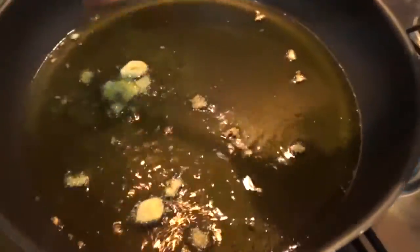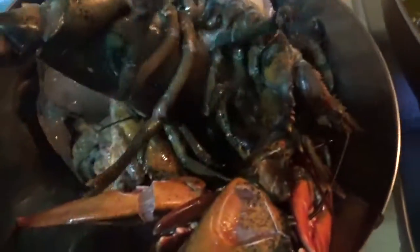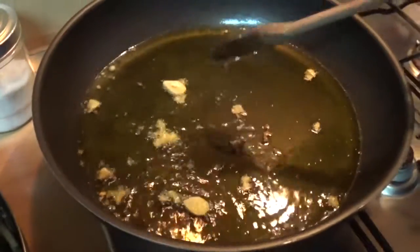Two and a half kilos of gnocchi. So it's going to be all the family, you know. This is fresh — everything is fresh. Let's start, let's go.